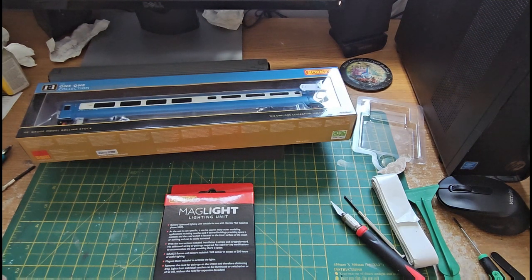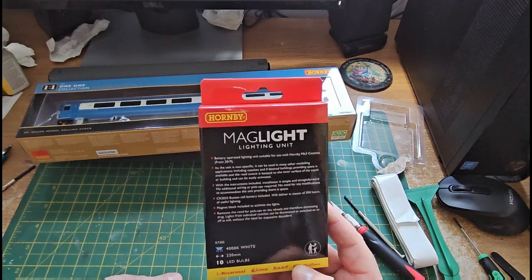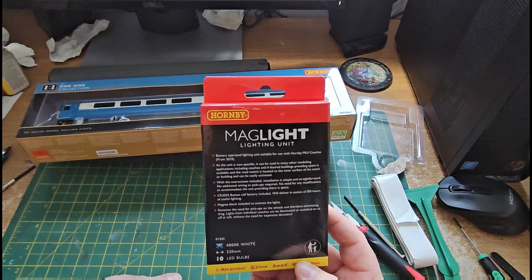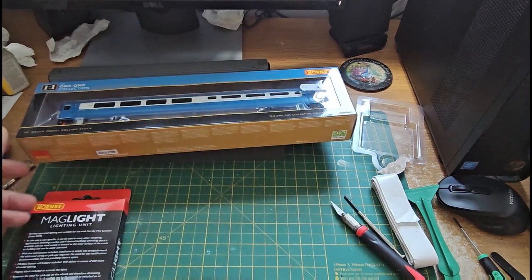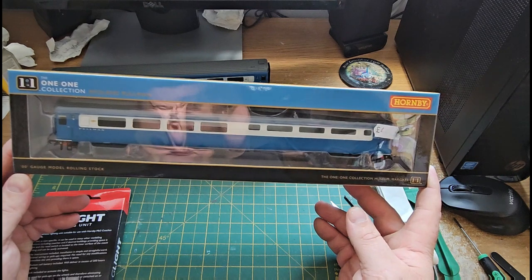Hello, this is North West Trains. I'm Tom and today we're going to take a look at the Hornby Mag Light Lighting Unit System from Hornby. These are going to go in my Hornby Midland Pullman Coaches.